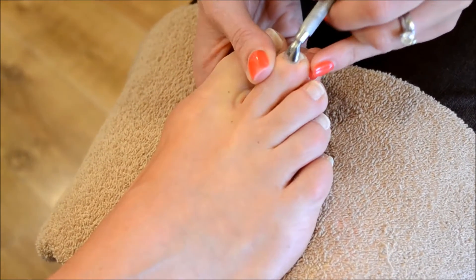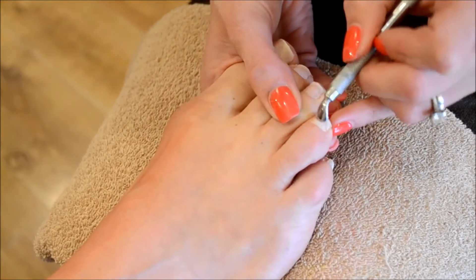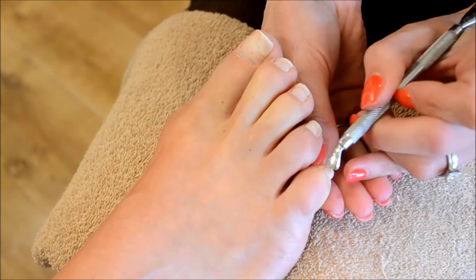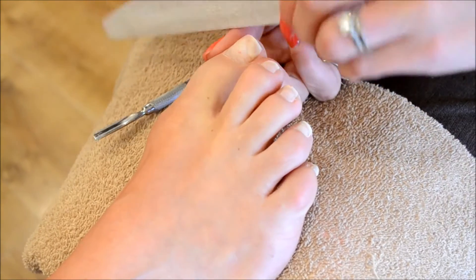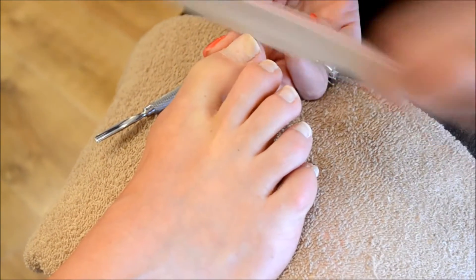First of all I'm going to make sure that we've pushed back all the excess cuticle, although we do recommend a pedicure prior to a shellac treatment just for a better finish. And once we're happy with that we're just going to neaten up the free edge depending on what length and shape the client requires.